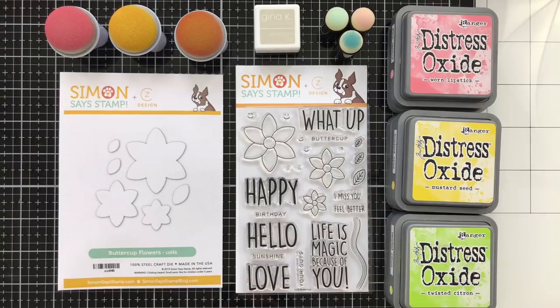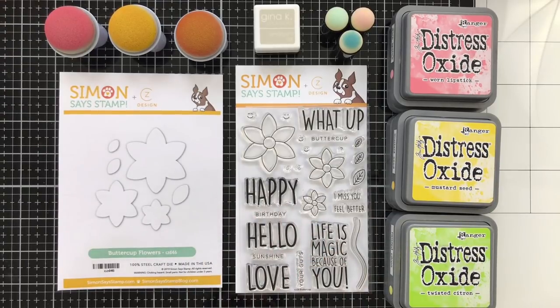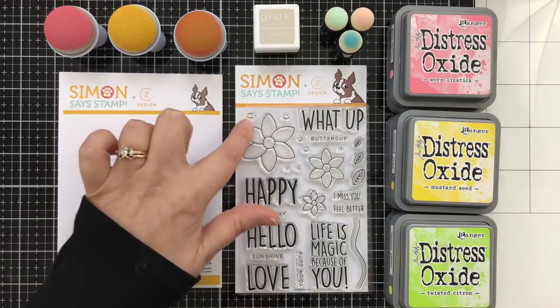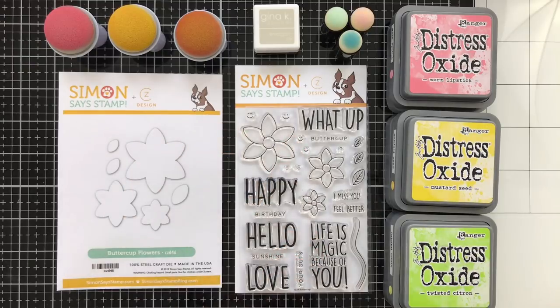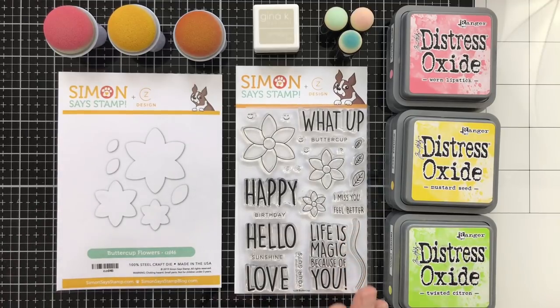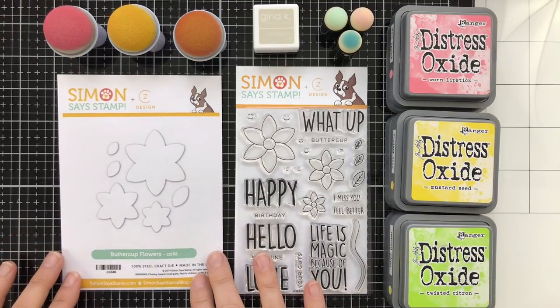This is the brand new Buttercup set from me and Simon Says Stamp. It features a bunch of really all-purpose sentiments and little sub-sentiments, so you can use this for birthday, I miss you, or feel better. It's got some little smiley faces in different sizes that you can stamp on the insides of those three different Buttercups — well, they're not really Buttercups, but there's also a stem so you can create a whole bouquet on your card project.